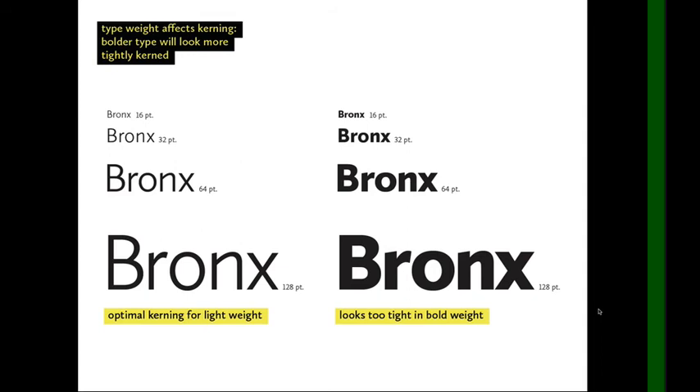On the left is the optimal kerning for the light weight of this typeface — each size kerned differently, as shown in the last slide. On the right is that same kerning, but with the font switched to the bold weight, and it looks way too tight.